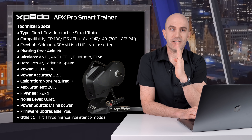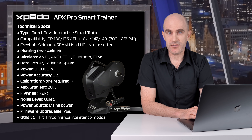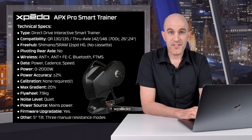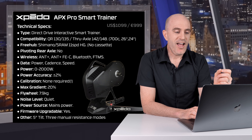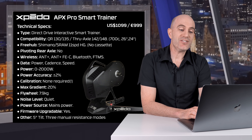Other features: it does tilt — they claim 5 degrees each side — and there are 3 manual resistance modes. When it's connected to power but no controlling smart trainer software, you can press the button on the back to give you 1, 2 or 3 levels of resistance. I think that is a unique offering; I don't recall any other trainers having a button on them to press for manual resistance. Price-wise: US$1,099 or €999, putting this in the upper price brackets of smart trainers.